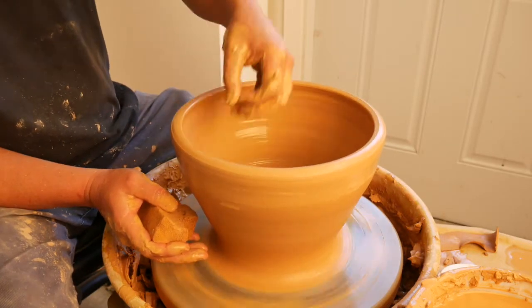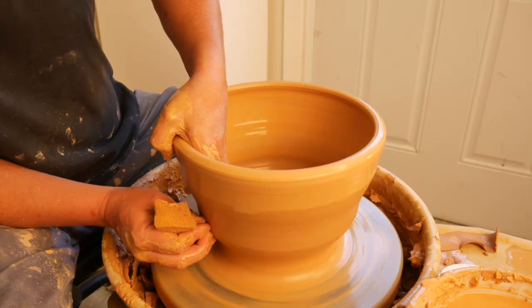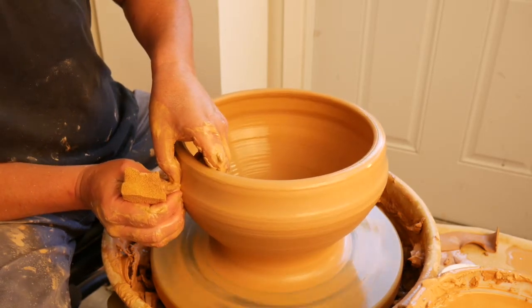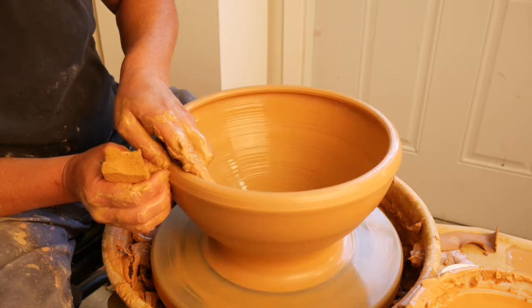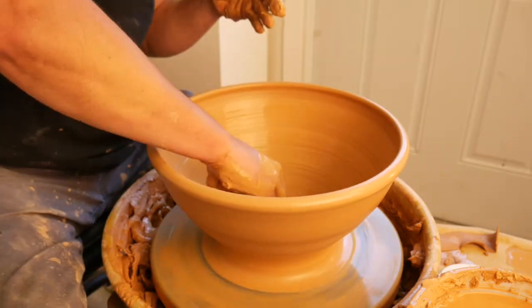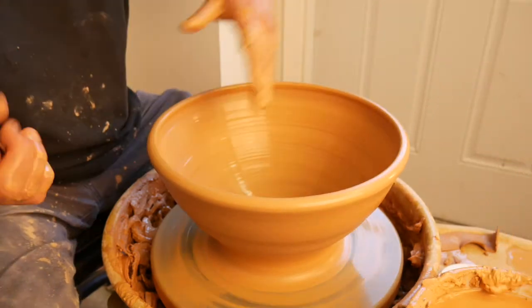It's really important when you're making larger bowls to slow your hands down as you get closer to the top. Notice how slow my hands are moving. Also, you really want to make sure you slow the wheel down itself, or centrifugal force is going to pull this bowl all the way out and down — and that's bad.